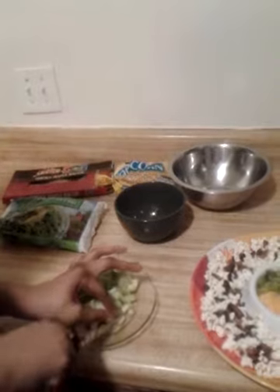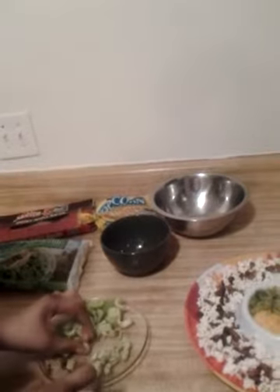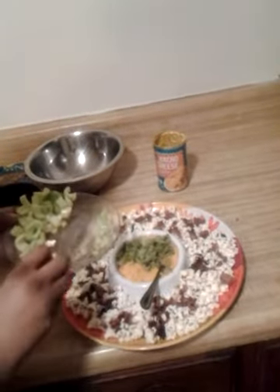Chop the celery up really fine. I'm not going to use all of it — just a few pieces. Chop up what you need and however much you want to put in. You don't have to put a lot of celery, just something to make it colorful so they want to eat it. I've cut them into little pieces — I'm not putting much, about this much, but you can use more if you want.